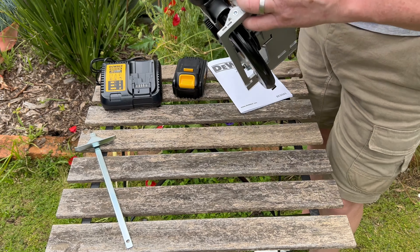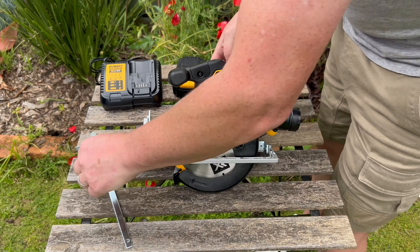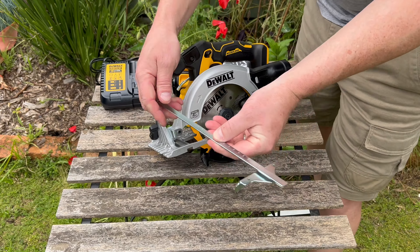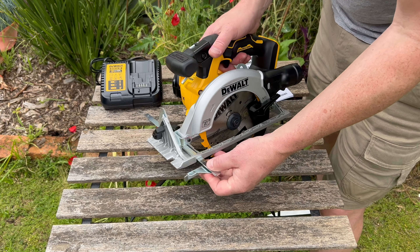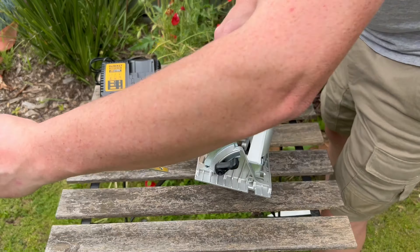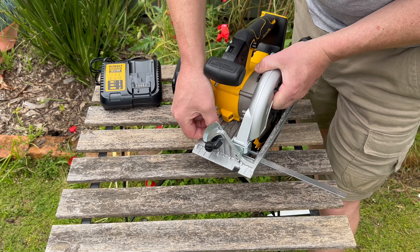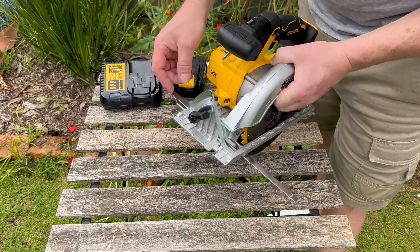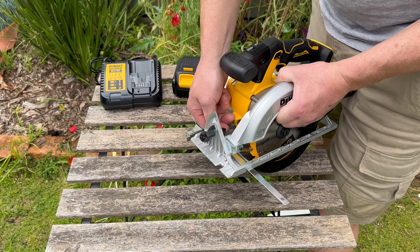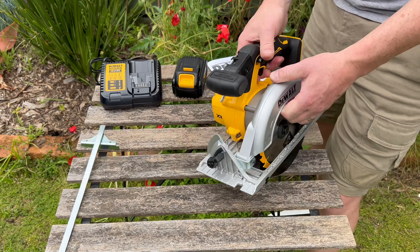I'll put the hex key back — that's actually a handy place for it, let's see how long it lasts there. The saw also comes with a rip guide. I believe you can put it in from either side, and there's just a screw here that tightens it up. There are measurements on it as well — how accurate they are I don't know; I'd probably still measure independently. I'll take it out for now as I don't need it.